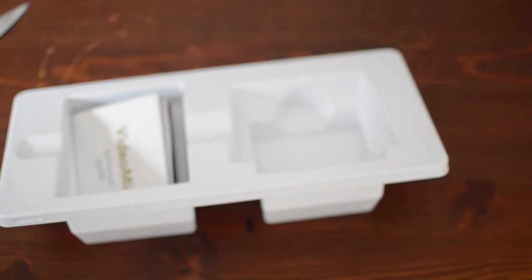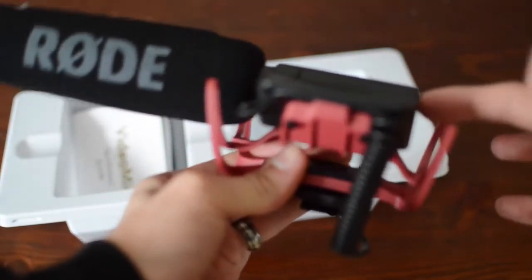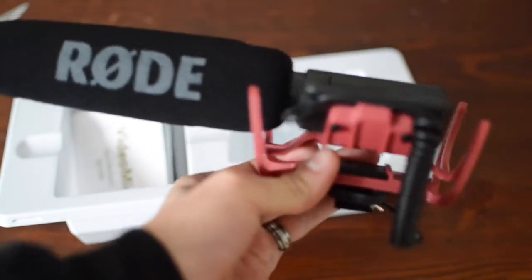Someone said they have a problem with this — there we go. You've got this Rycote technology which basically stops it from shaking. You can see it's quite wobbly.